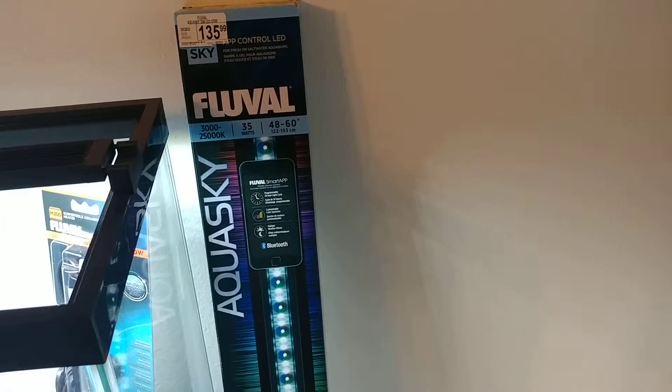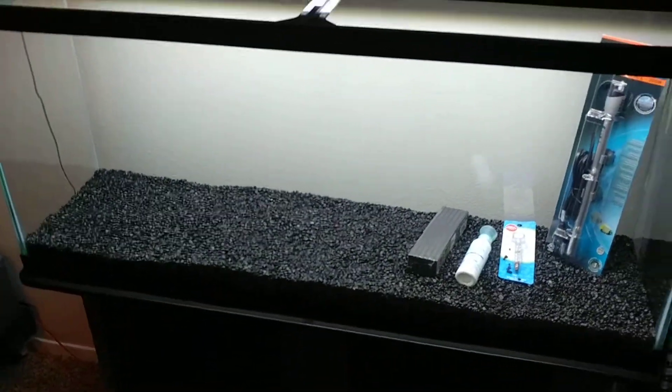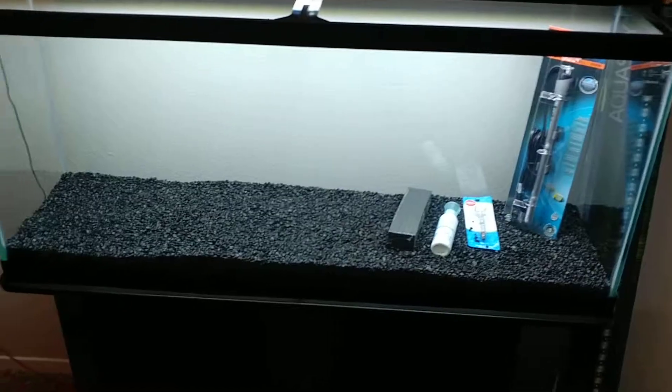This expensive Fluval light — I'll say expensive, though there are definitely ones that are much more expensive. And that's all until I get more.